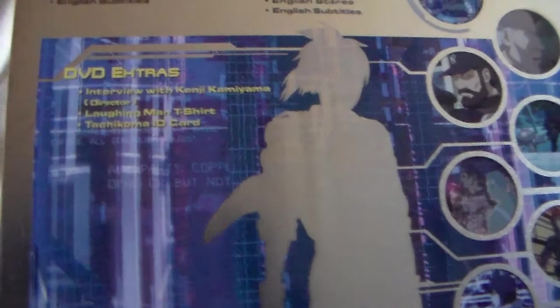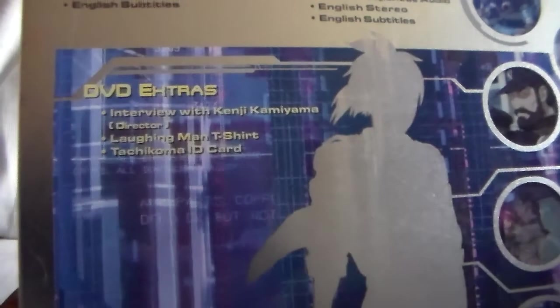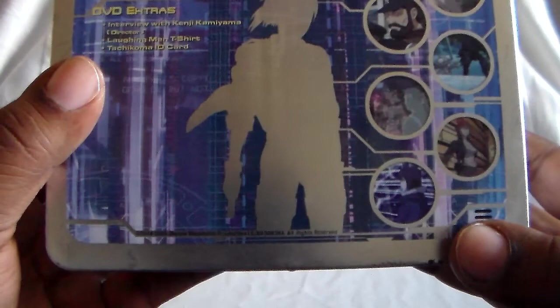Here are some screenshots and the extras. You get an interview with Kenji Kamiyama, the director. You're supposed to get a Laughing Man t-shirt — of course that wasn't in here — but I did get the Tachikoma ID card. And there you see 'Shadow of the Major.' They all just fit in here, just like that. So let's put this off to the side.